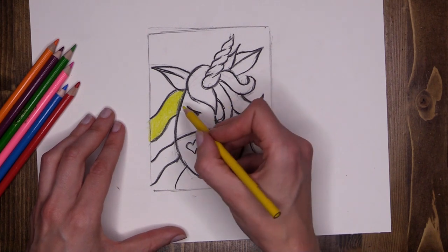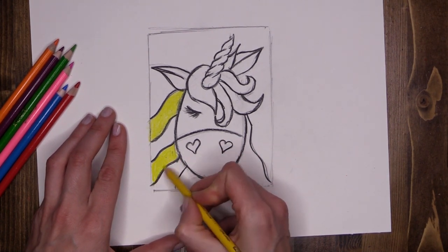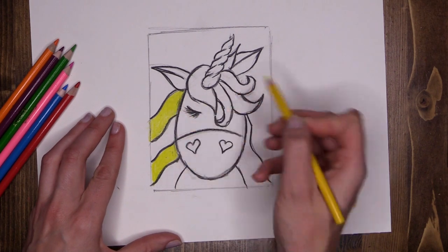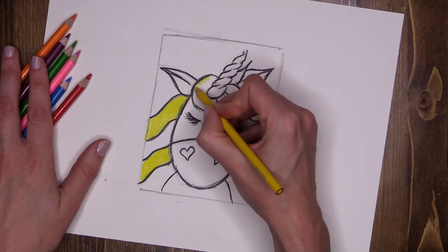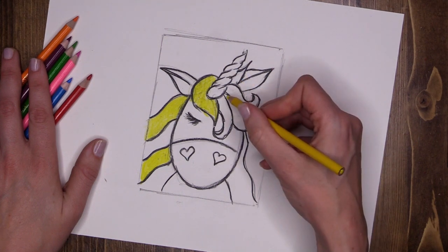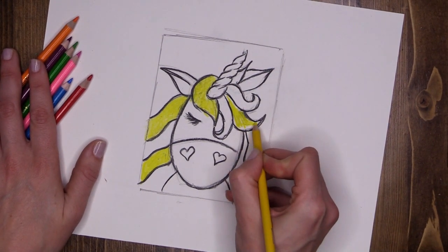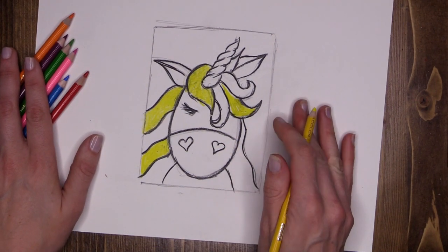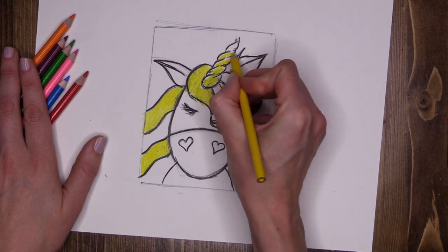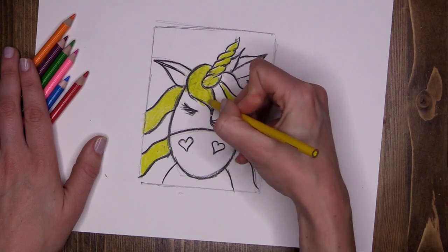We're going to add yellow through a few other different areas — skipping one, then adding yellow to the next one down. Perhaps you don't have the same amount of chunks of hair as I do; it doesn't matter, you can change yours up. Maybe you want your unicorn to have just pink hair — totally up to you. This large chunk of hair on the forelock gets bright yellow too, and the one sticking out next to it. The last area for yellow is the horn — going all the way up through the horn with a nice bright yellow. Yellow is done.